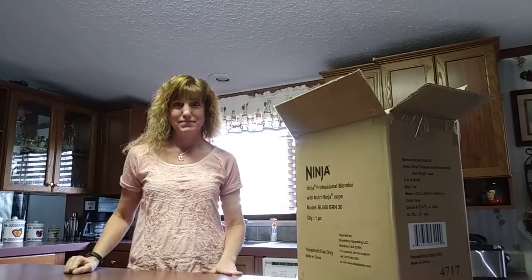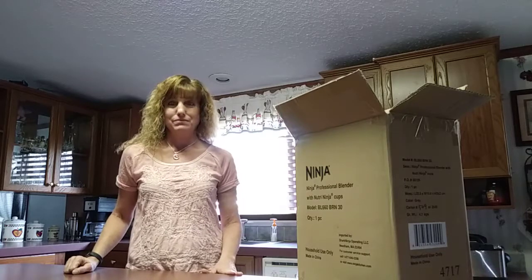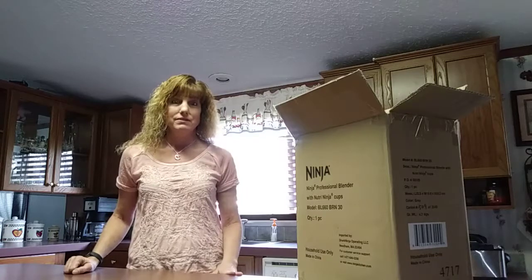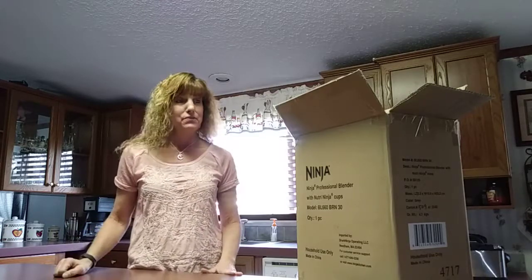Hello, my name is Devera. I'm from mymuffintopbellyfix.com. If you haven't visited there yet, I'd appreciate if you stopped by — there's probably a lot of helpful information that I think you will find interesting regarding food, fitness, and health. I just keep adding content as I go.